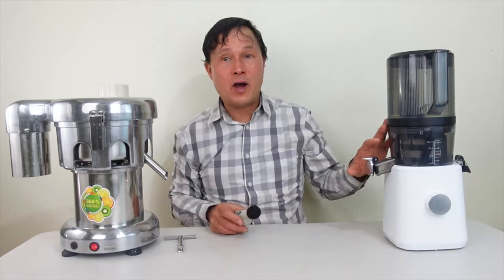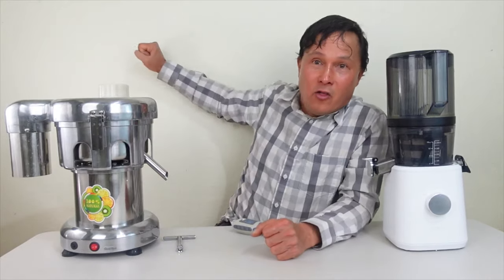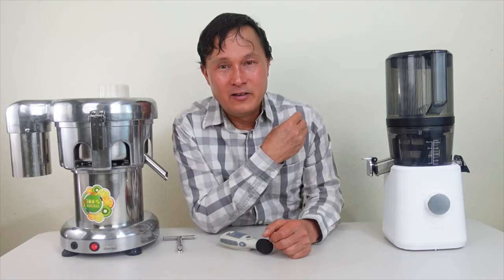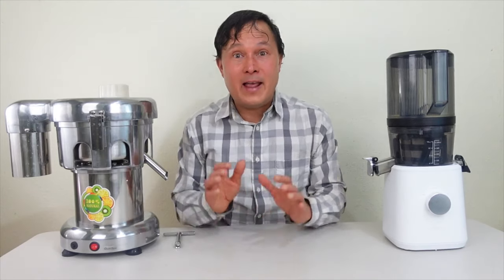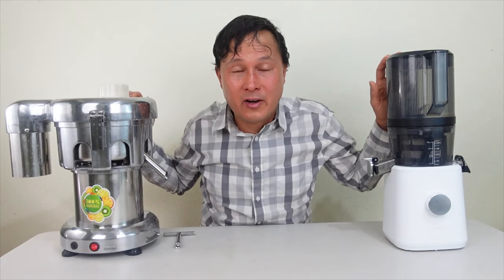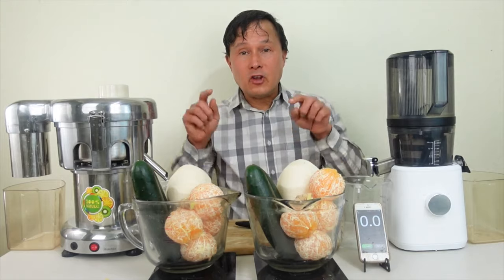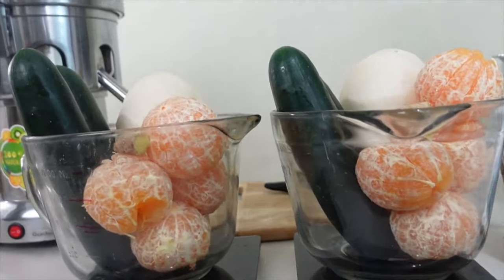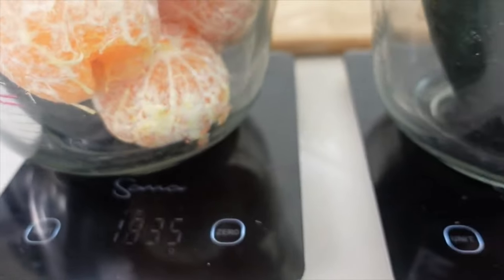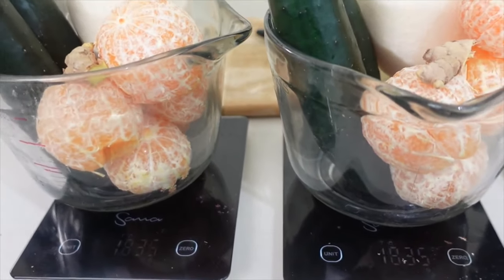So if you need a quiet juicer because you're juicing in the morning while your family's asleep, or because you have thin walls in your apartment, you want this machine — right off the bat it is 10 decibels quieter. Now we're going to juice the same identical amounts of produce in both machines to see which creates more yield. We weighed in at 1835 grams on both scales.